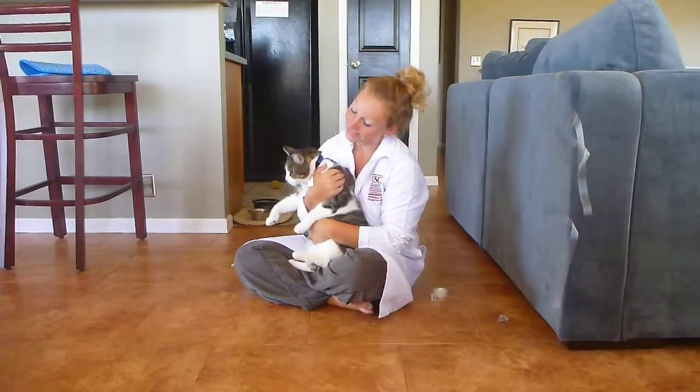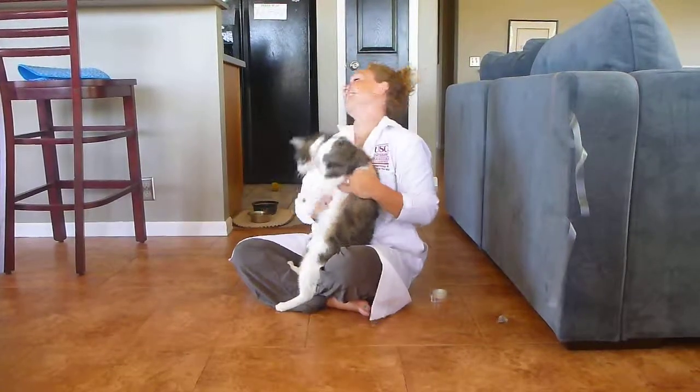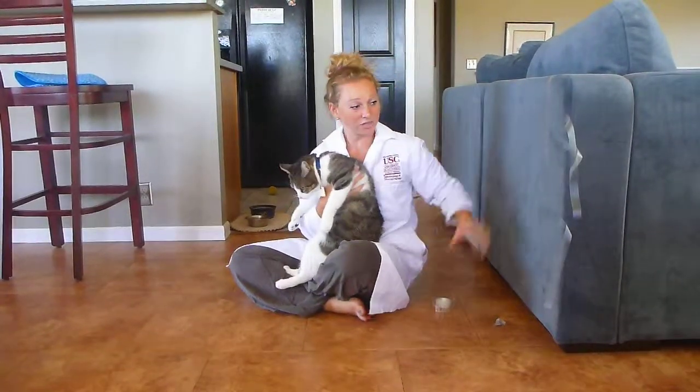Now we're going to test to see whether this cat's skin and fur are more or less sensitive than John the Human. And we're going to do that using scotch tape. So watch closely.